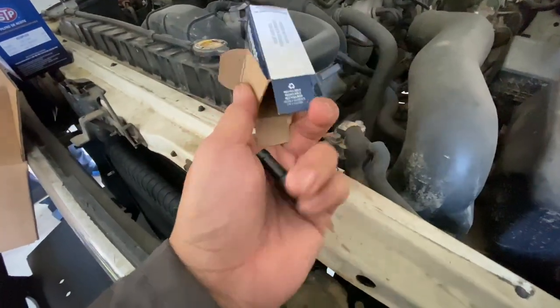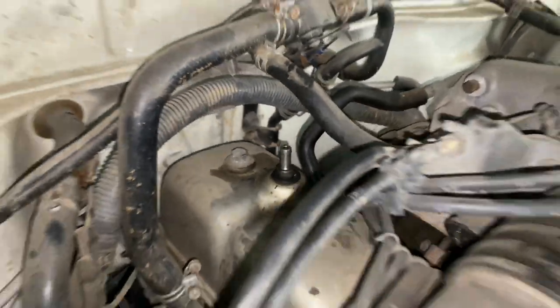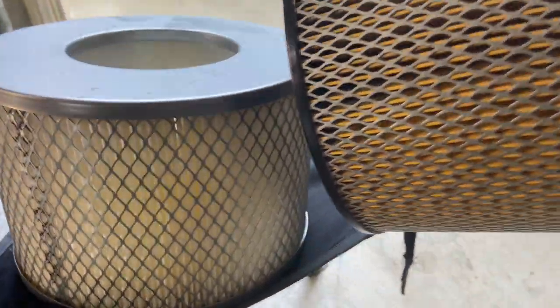For example, the PCV valve — which ended up not wanting to come out, so I totally scratched that idea. I didn't really need to change the air filter, but I figured since that was easy enough I might as well.